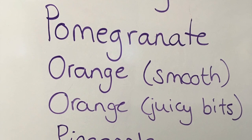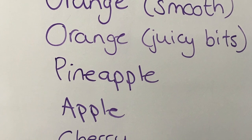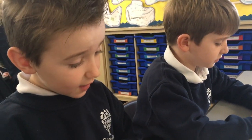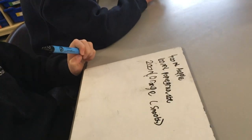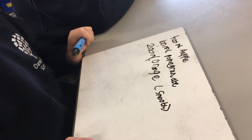Next our teacher challenged us to make one litre of fruit punch for our table. First we had to create a recipe for our punch. The only rules were that we had to have at least three ingredients and we couldn't have equal amounts of the ingredients we chose.